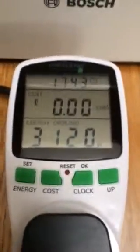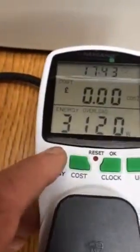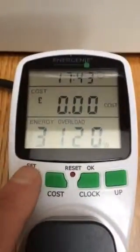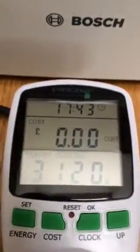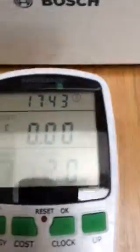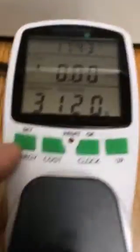I'm just going to step through the settings here, but you can see that the energy overload is set to 3-1-2-0.